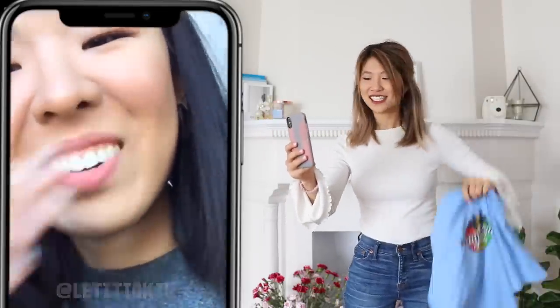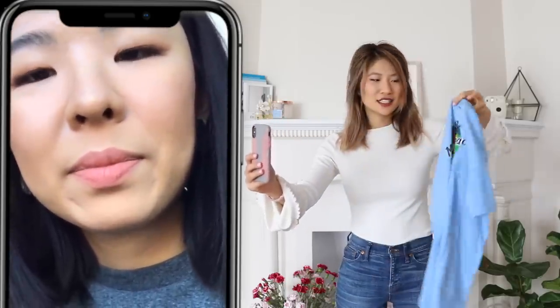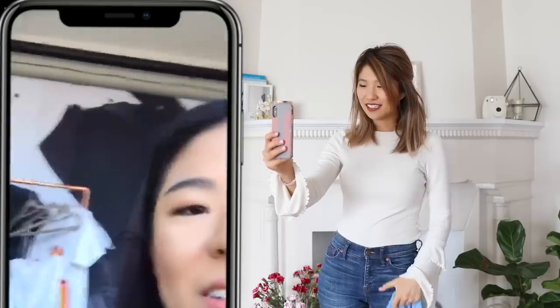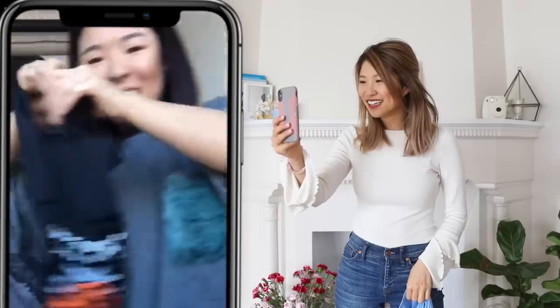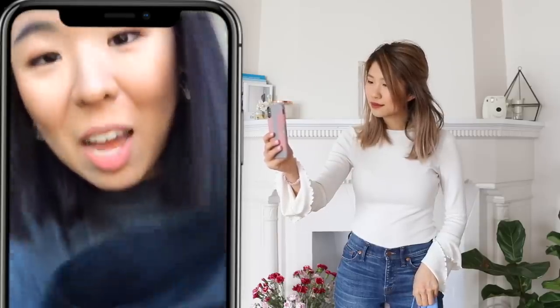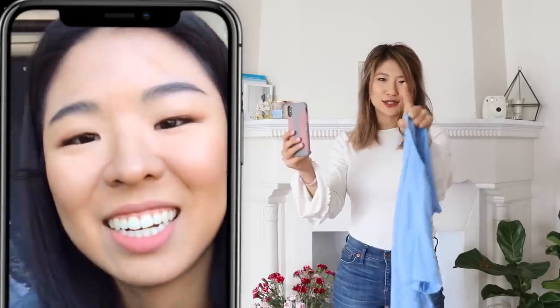Hey Letitia! So I have this blue t-shirt and I'm not really sure what I should do with it. I don't want to just throw it away — I want to upcycle it. Do you have any good ideas for me? So she showed me what she made: a t-shirt design she turned into a grocery bag. I don't think I could wear it in real life, but I still really like the design. And then she made it into a grocery bag — that's so smart! I will link that tutorial down below.